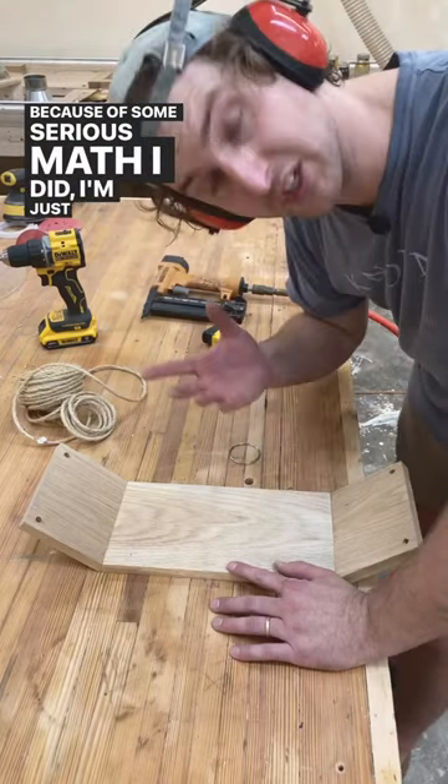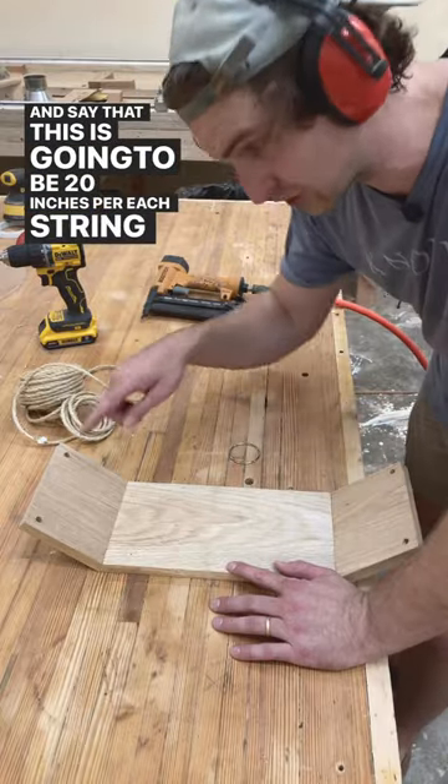Because of some serious math I did, I'm just going to guess and say that this is going to be 20 inches per each string coming out of here.